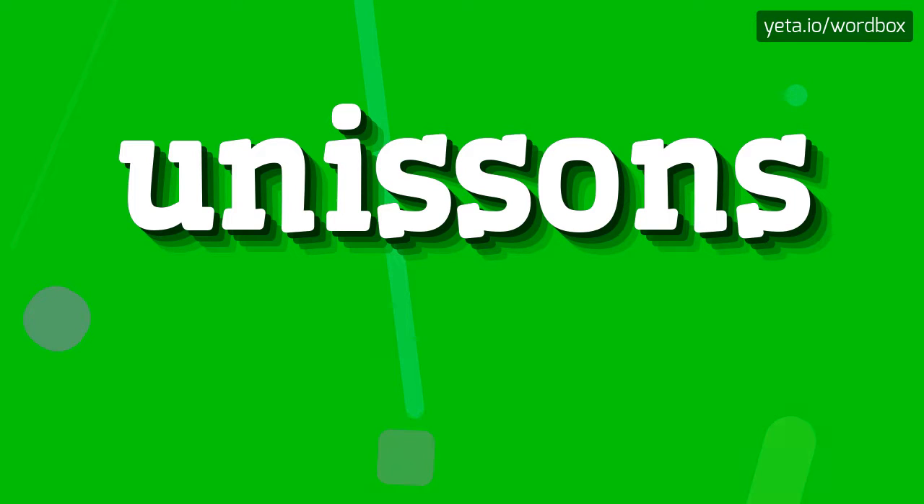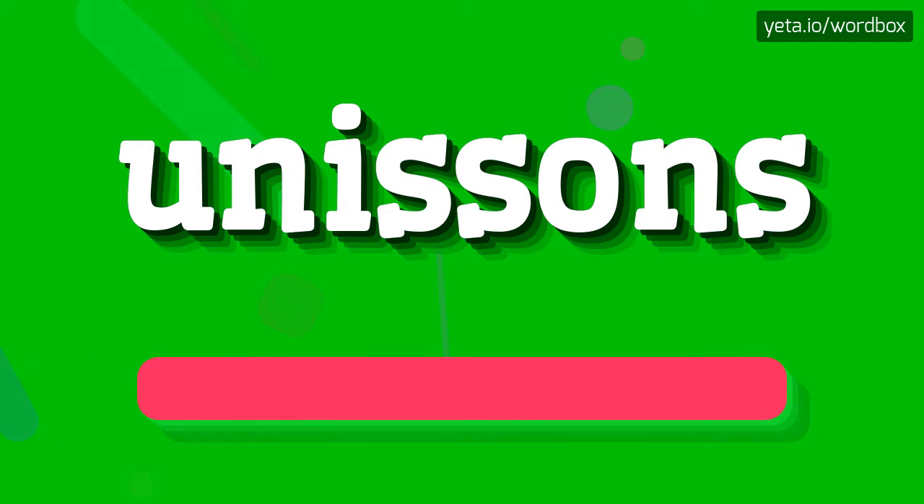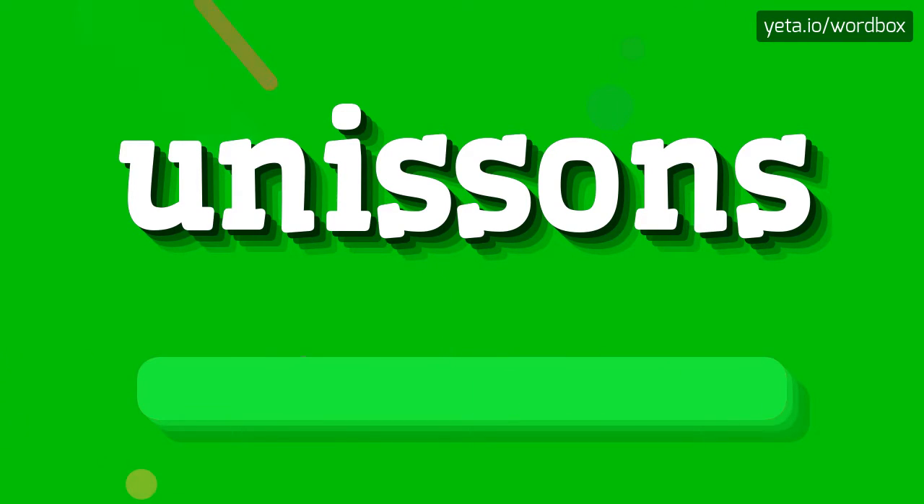Hello everyone. Greetings. Well, in this video I will demonstrate how to pronounce this word. So let's get right to it.